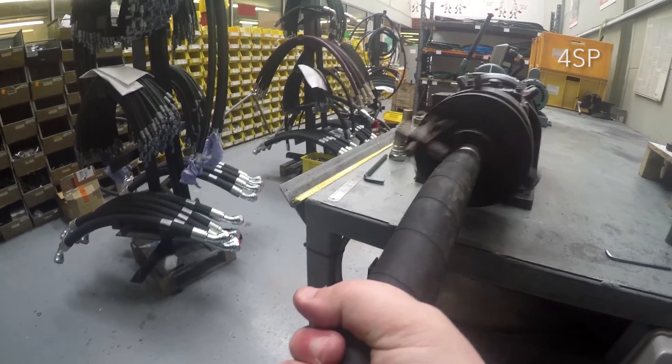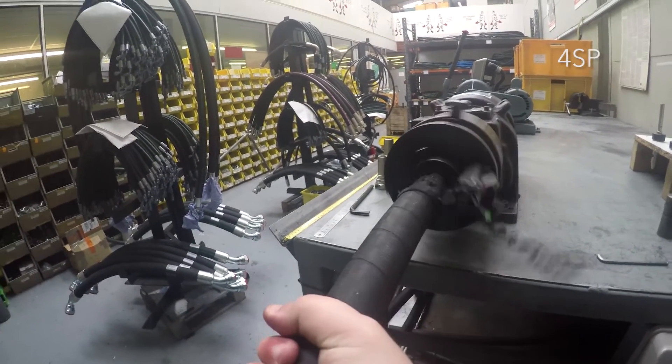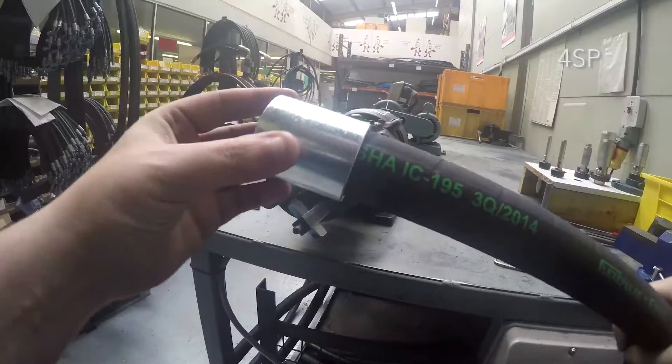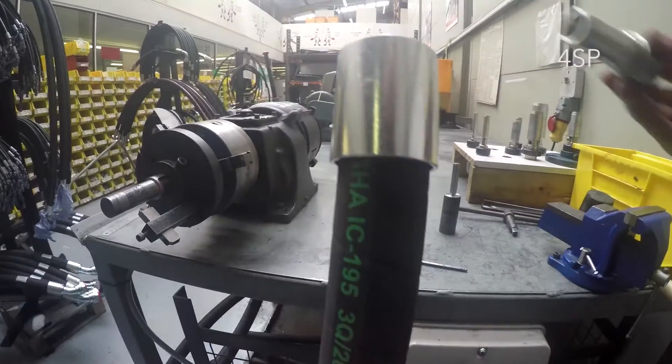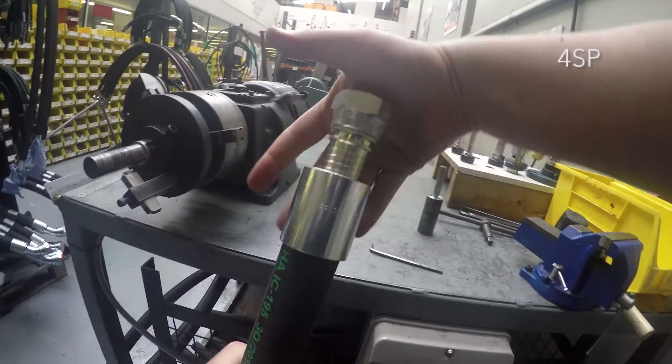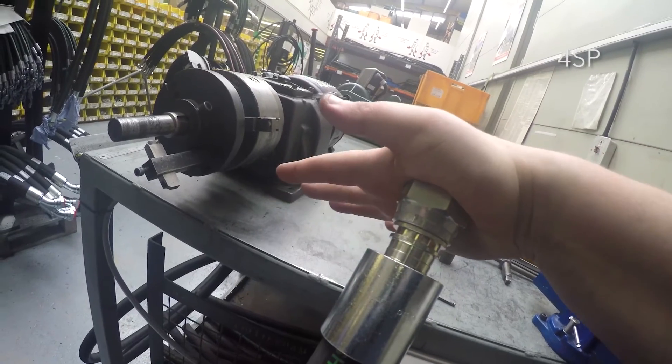You need to skive enough rubber so that the metal braid is visible. Once you have completed the skiving process, check the finish length to ensure that the skive part of the hose will not protrude from the end of the ferrule. You can now proceed to the swage in.